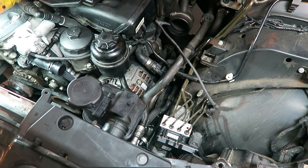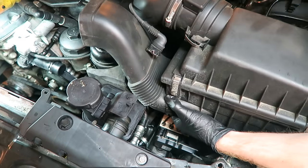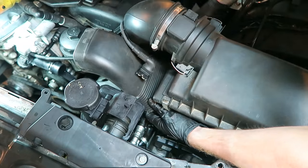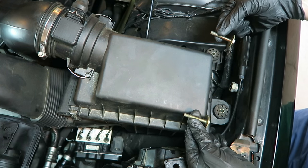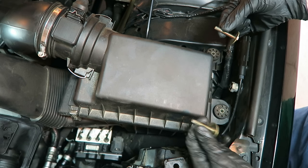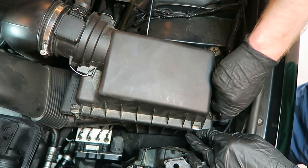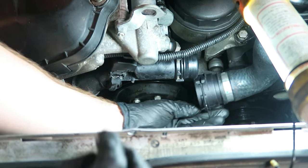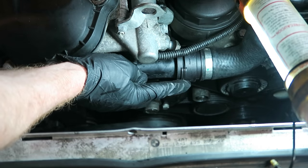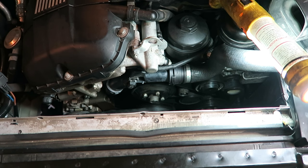Now we can reinstall the air box and the 10mm bolts that secure it to the car. Reconnect the upper radiator hose. Finally, we can reinstall the clutch fan and fan with the radiator shroud. Then we can top up the car with coolant if you decided to open up the top radiator hose — if not, don't worry about the coolant.